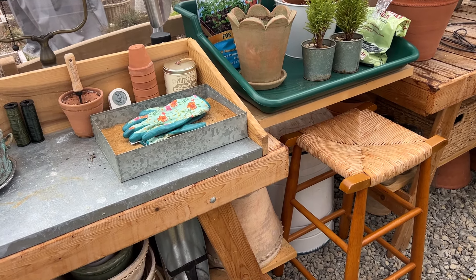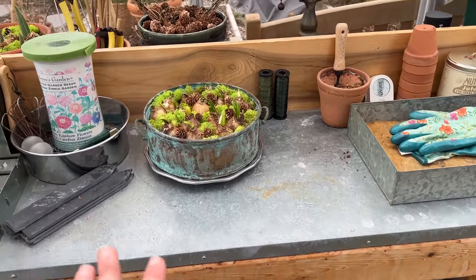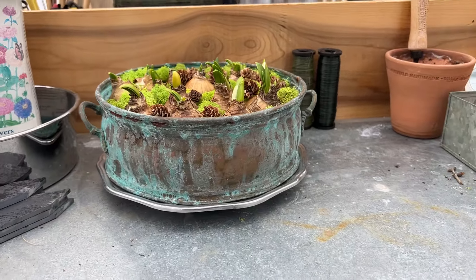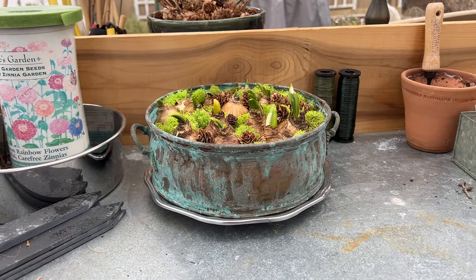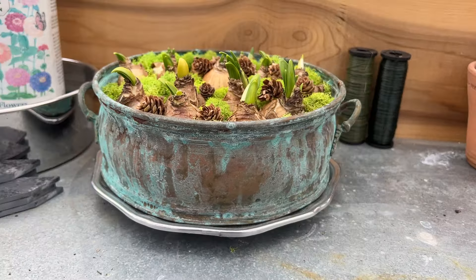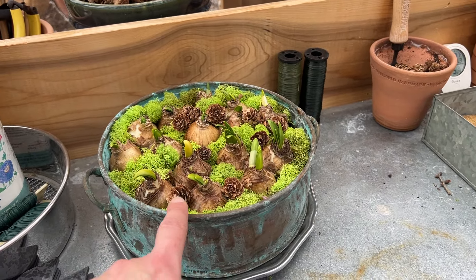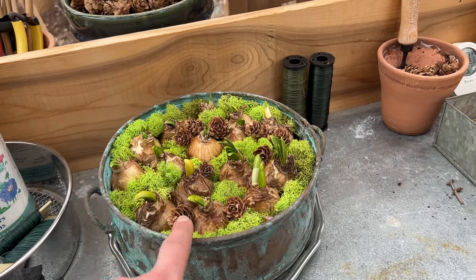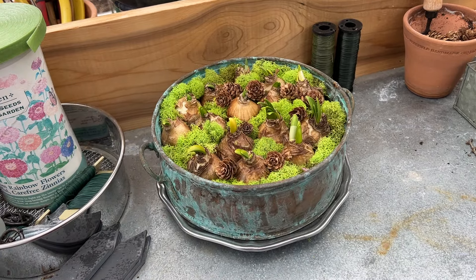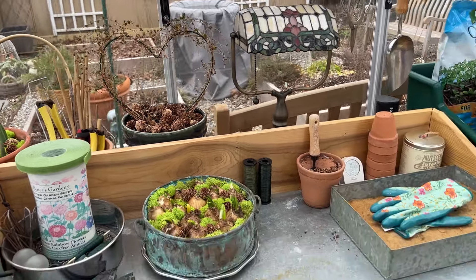I got all the pots organized and ready to plant things. I just shared a video on Instagram putting this little pot together — look at the patina on this copper pot that I found on eBay. I didn't drill any drainage holes; I'm just going to keep my eye on it. I put some tête-à-tête daffodils in here — those are the little mini daffodils — and topped it with some preserved moss. I also have some tulips in the back there.